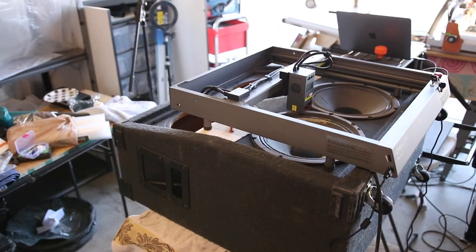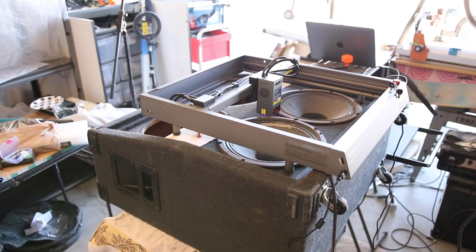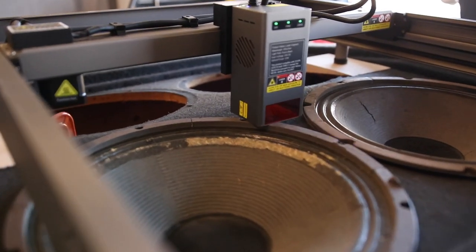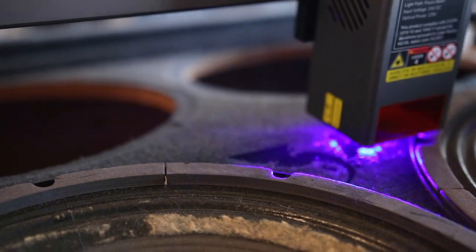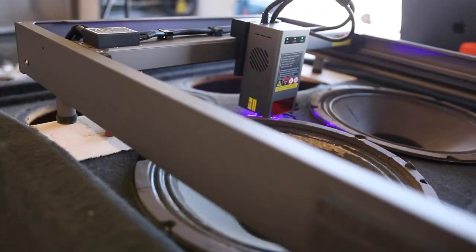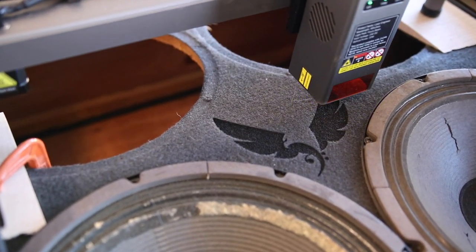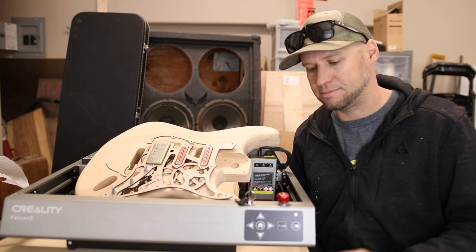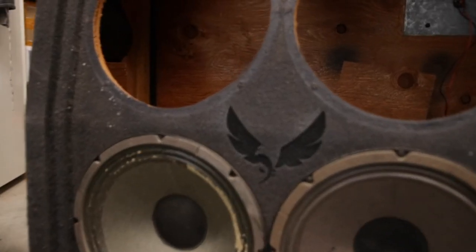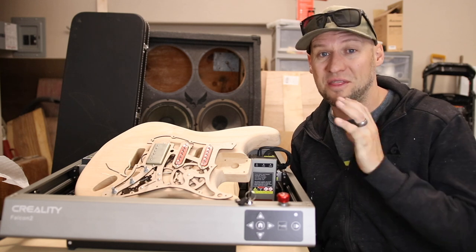Then I got to thinking: if it engraved Tolex really well, maybe it'll engrave the carpet that's currently on it right now. So I stacked it up on my workbench, fired up the Falcon 2, and engraved again — really nicely into that carpet. It just kind of melted the carpet, had a little bit of a burnt carpet smell, not nearly as bad as the Tolex. The texture and the 3D effect as a result were just super crisp, clear, and very cool looking. I'm really excited to do a paisley texture, a motorcycle texture, or a rattlesnake texture or something all around the sides of the cabinet — I think that's going to look super cool. Stay tuned if you want to see how that turns out.